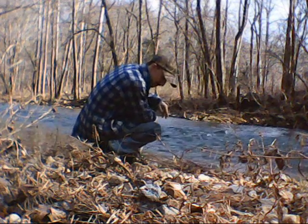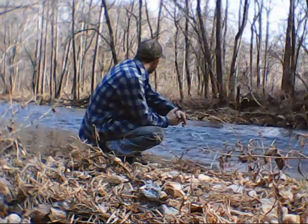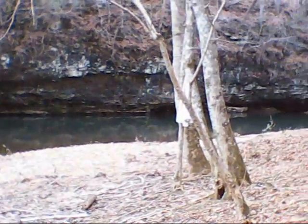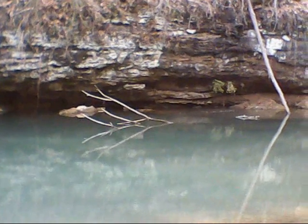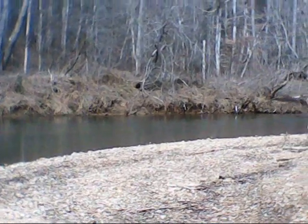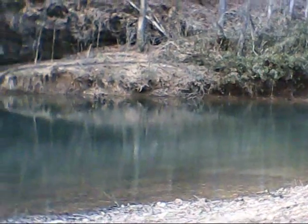Hello YouTube, this is JP963 here. Today I would like to make a video about survival fishing, and for this demonstration I will be using my little survival fishing kit that I put together that I carry in my backpack.